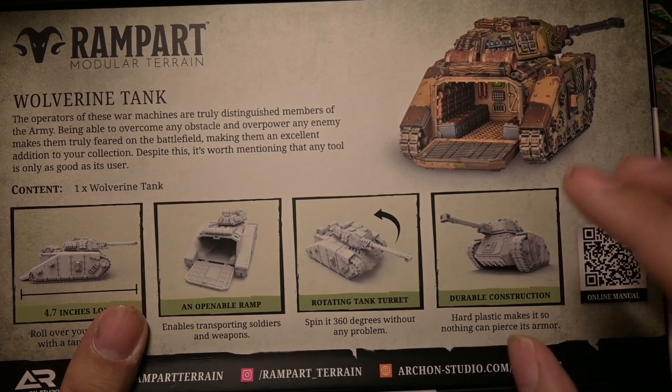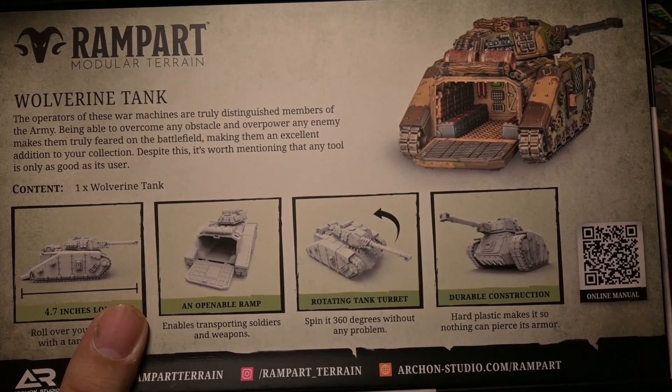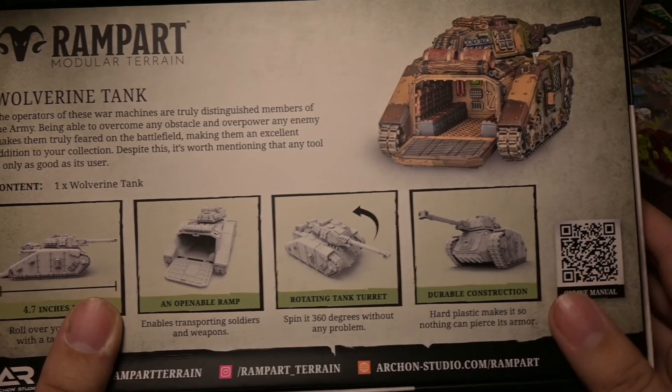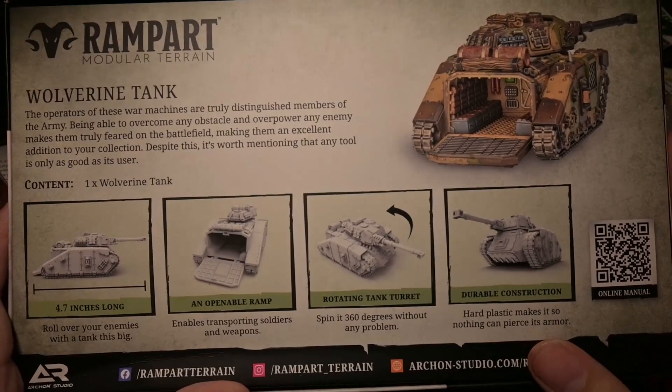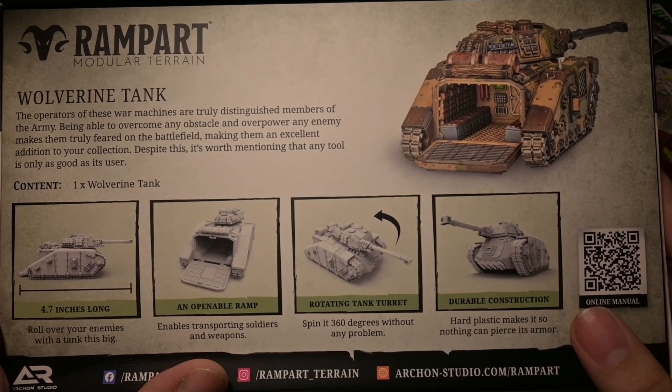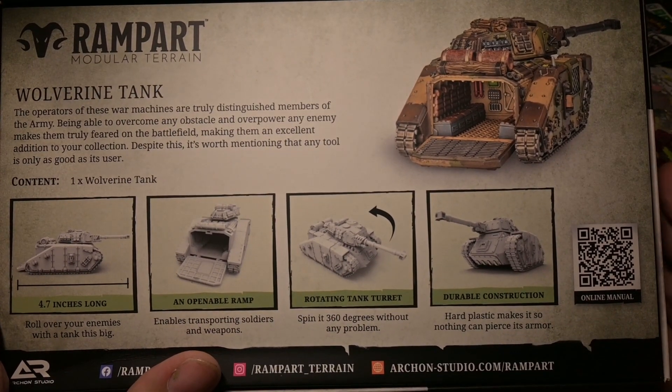There are no instruction manuals inside the box — you have to use online resources. I do agree with and like the idea of going digital nowadays with paper products when you can.